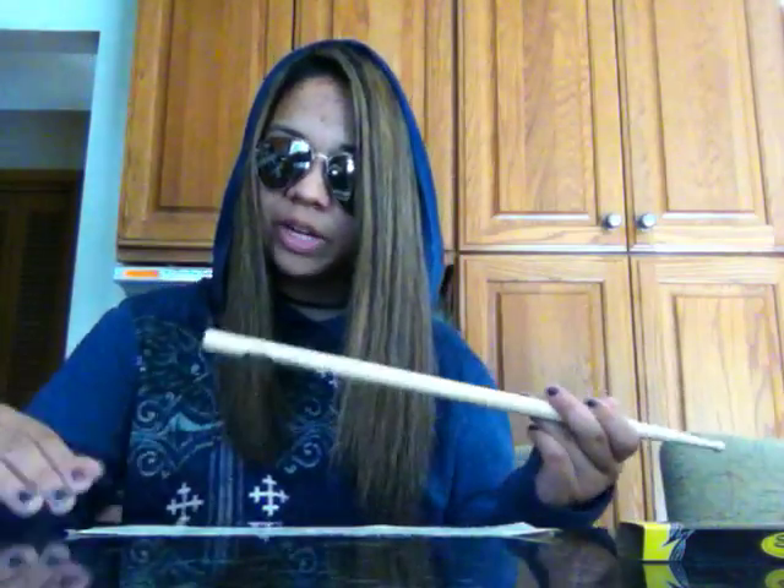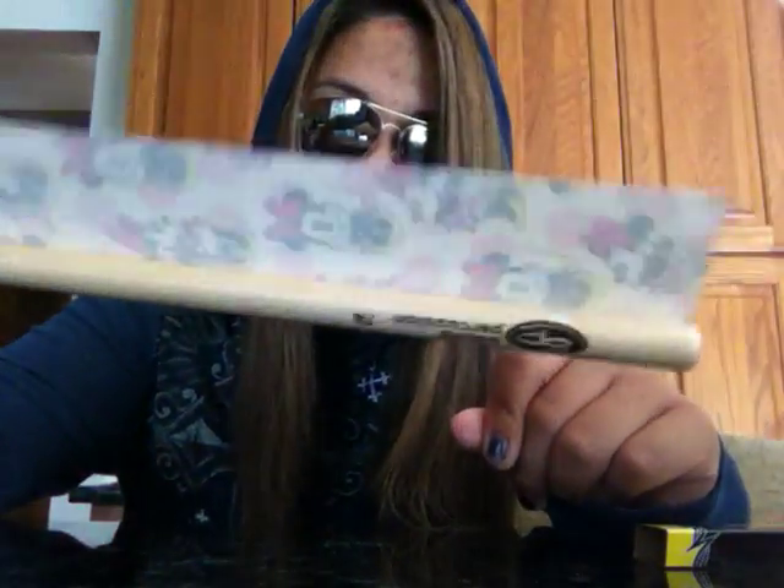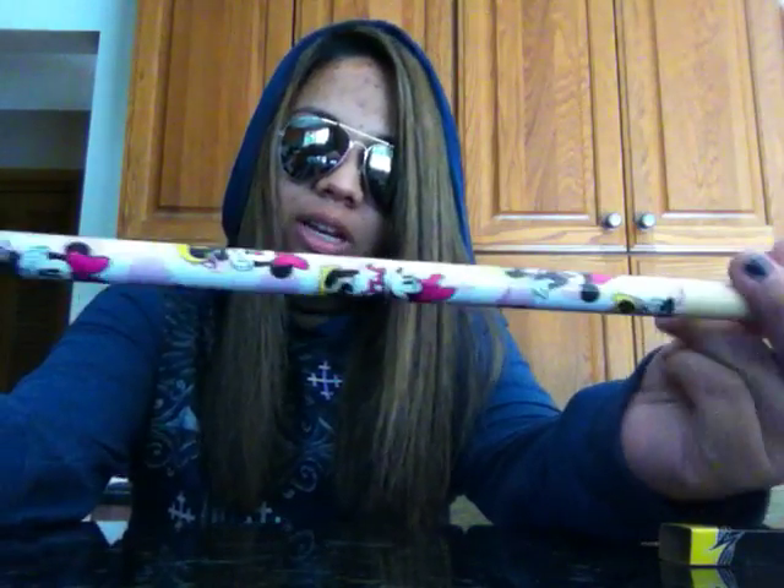Once you've got your strip, you're going to take it and lay it so that the sticky side is up. Then you're going to take your drumstick, take the end of it, and match it up — line it up with the end of the duct tape. You're going to put it so that just a little bit of the drumstick is on the duct tape, so it's kind of halfway on. Then you're going to take the drumstick, lay it down, push semi-hard on the stick and just roll it while you're pushing down. Eventually the sides will meet up and you'll get a really nice, smooth, clean wrap around the stick.